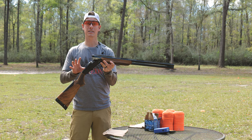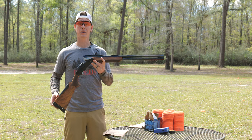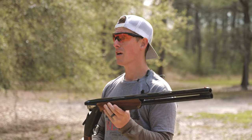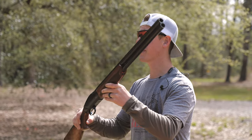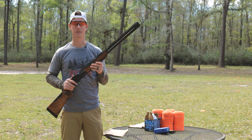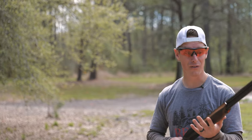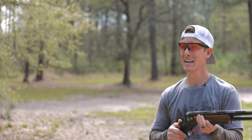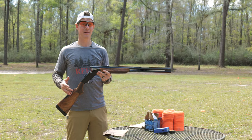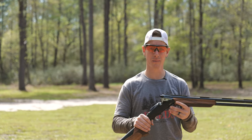Now we're going to jump in quickly to the specs of this shotgun. It is a 12 gauge — the one I have in my hands. They actually recently introduced, early 2022, a 20 gauge version of the 828U. The one I have is a 28-inch barrel. Benelli also offers the 828U with either 26 or 30-inch barrel options. The weight of this shotgun is 6 pounds 10 ounces. It feels very light in the hands. If you're going to be walking all day, obviously a light gun is very nice. The only downside of light guns is you can swing too fast and they can also have a lot more felt recoil, so we're going to put that to the test in just a little bit.